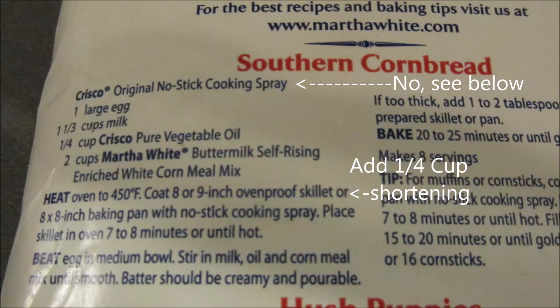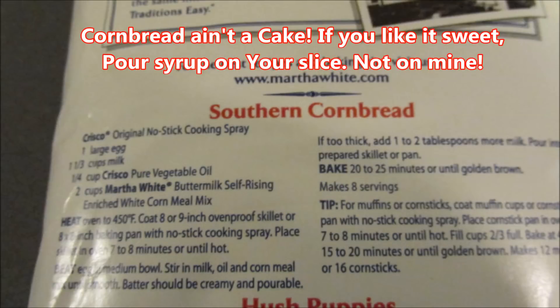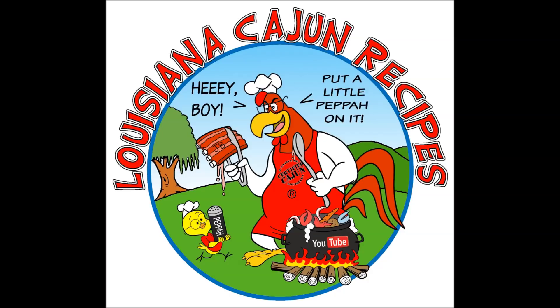You could even use a butter flavored shortening if you'd like. Yum! Bye bye!